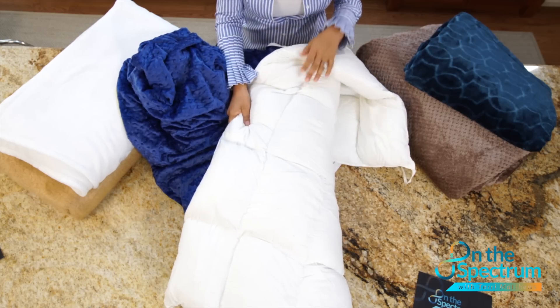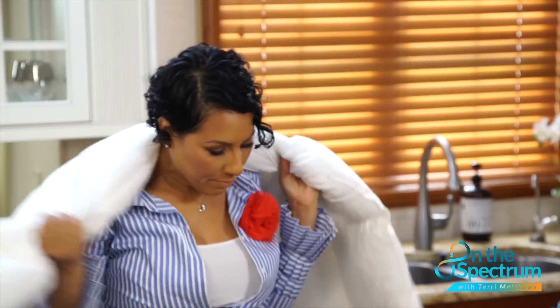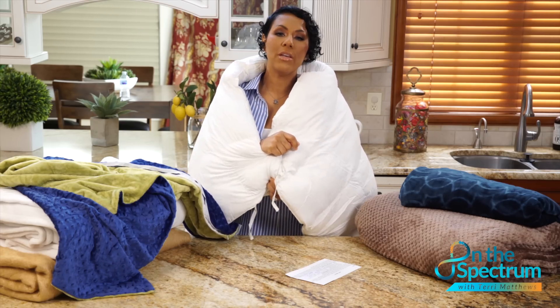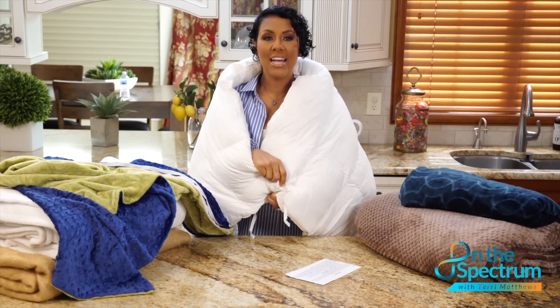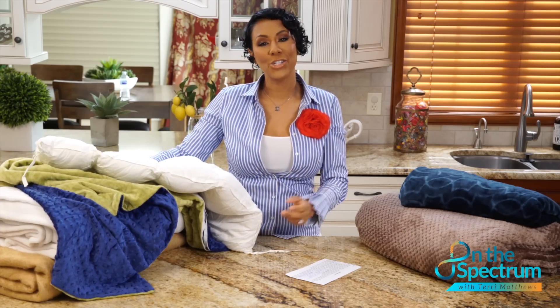Weighted blankets help with stress and anxiety, and a lot of our kids who are autistic also have things like ADHD, so this blanket is very useful for that — especially when our kids need calming. They don't even have to go to sleep; they can take this blanket and wrap it around them or even place it on their lap. Weighted blankets are good not just for the individual on the spectrum. If you're a traveling parent or if you have a lot of stress or anxiety, you can borrow your kid's blanket yourself.